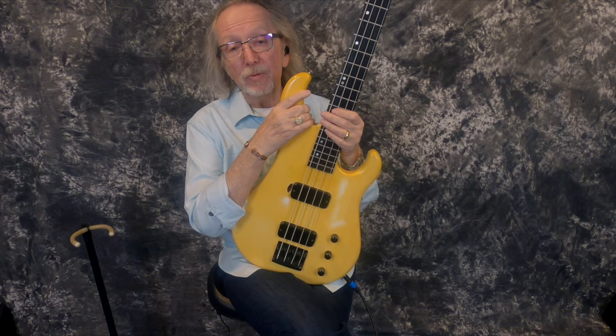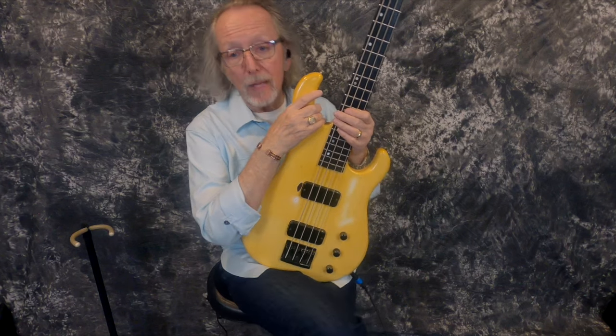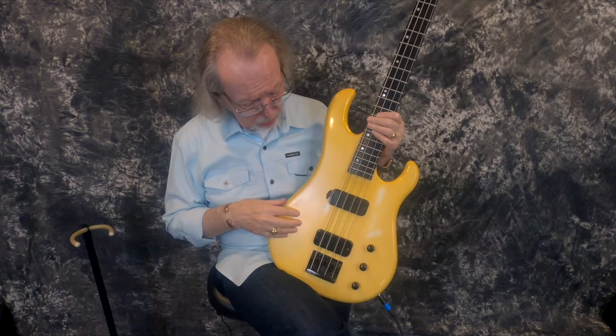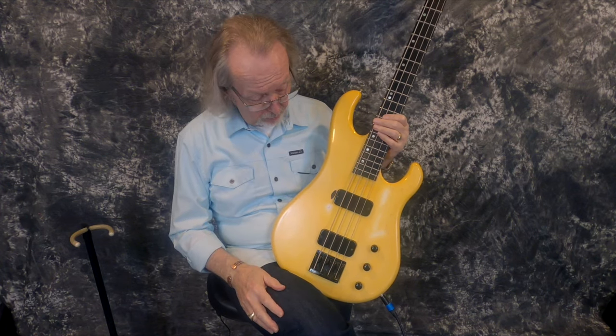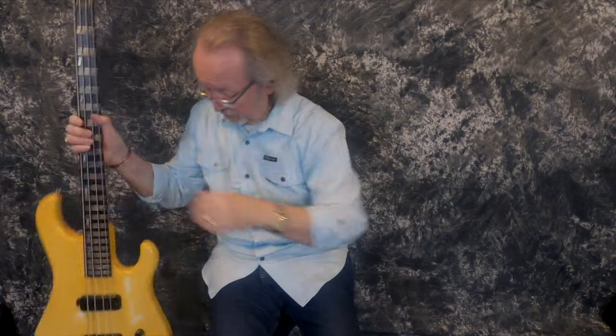It's got 22 frets, a 34-inch scale neck, and the nut is 1 3/4-inch wide, which is not super wide for a bass. And it just looks so, so cool. This white finish that has just turned this gold is just absolutely beautiful. Someone's going to love this bass — they're going to absolutely love it.